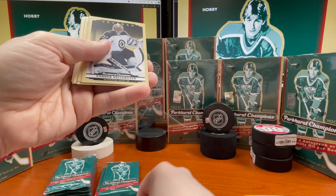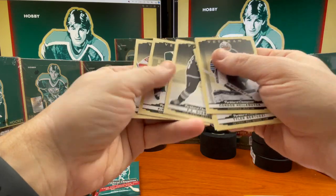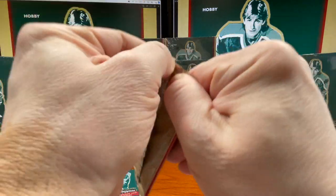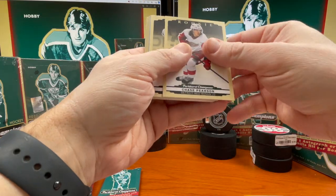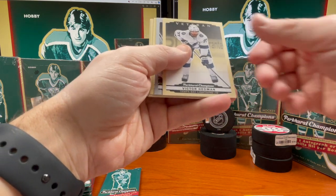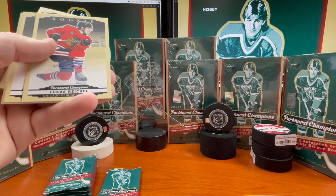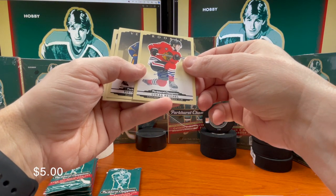Yeah, they are not numbered. Hellebuyck, Bertuzzi, Roenick, PK Subban. I still have a card for him — I think he retired in 2021. Chase Pearson rookie. Headman rookie, Matt Sögaard silver. Lukas Reichel rookie.